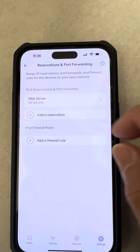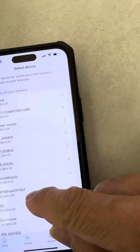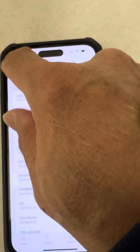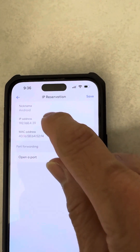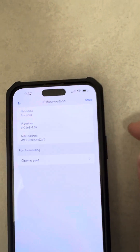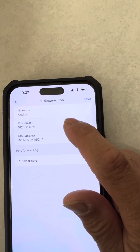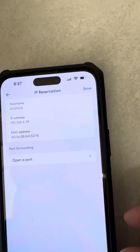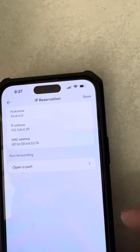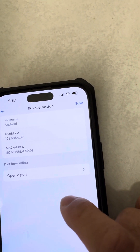Click on Reservations and Port Forwarding. I have already created one reservation. You click on it and you can manually enter it. My nickname is 'web server.' You have to enter the IP address of the web server — the computer hosting your website — and then the MAC address. I'm not sure about the MAC address, I don't remember entering that.